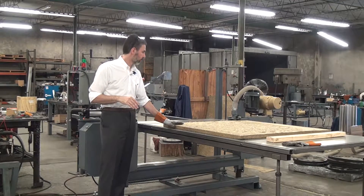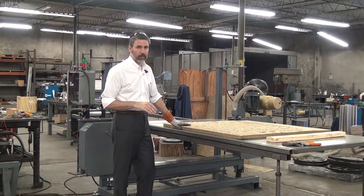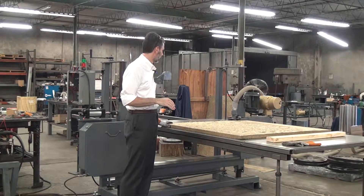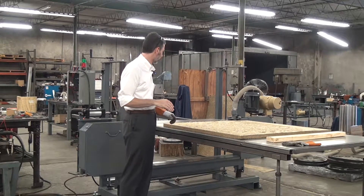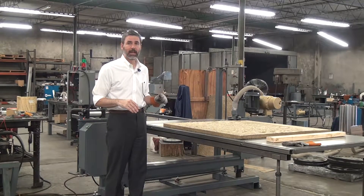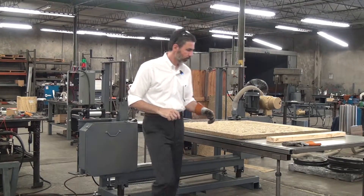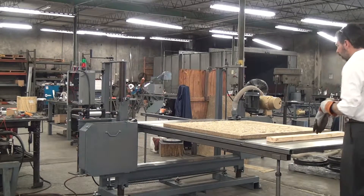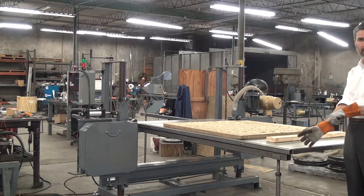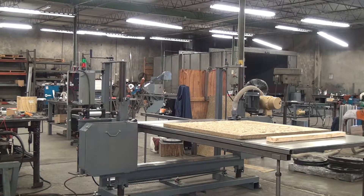We have not cut this material with this blade yet. We cut this material earlier with a knife-style blade and the blade wanted to rise up in the cut, so we're using the flip side of this material to try the honeycomb blade. If you have any questions about that blade, please feel free to email us and ask for the product data sheet on the honeycomb style blades. I'm using gloves today — I don't normally. Knife-style blades are less likely to grab and snag on a glove, and this material is horribly dusty and itchy, so I want some protection from the dust.